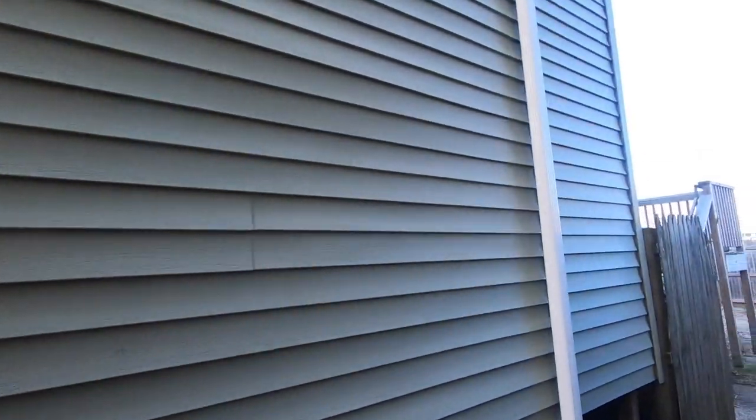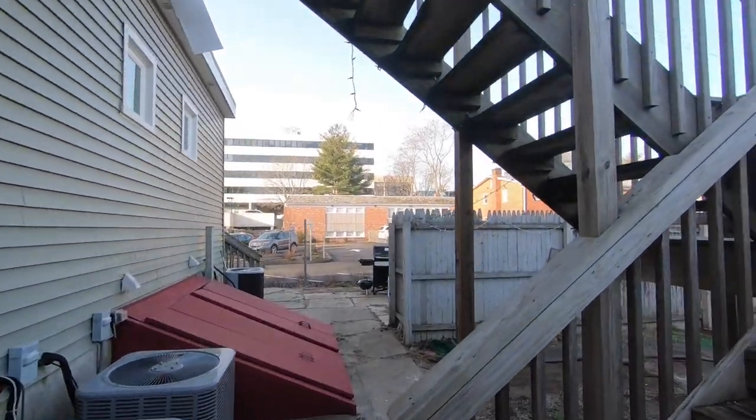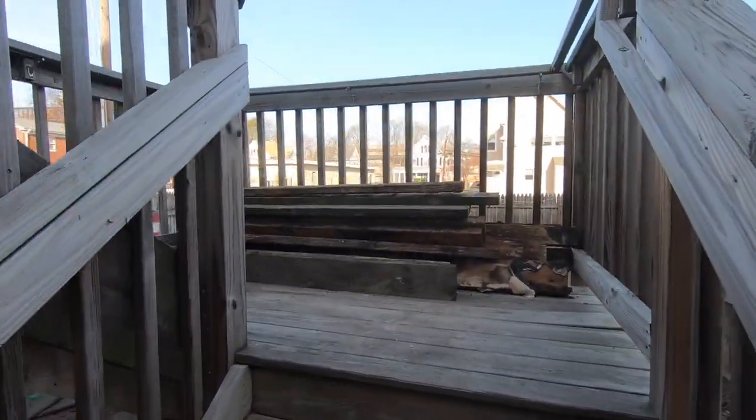In Stamford, Connecticut. This is 9:30 in the morning. It's cold out there, it's 30 degrees. And we've got a repair to do. People bought this place and we've got to do this repair. Let me show you.